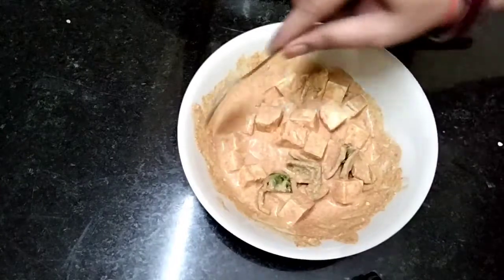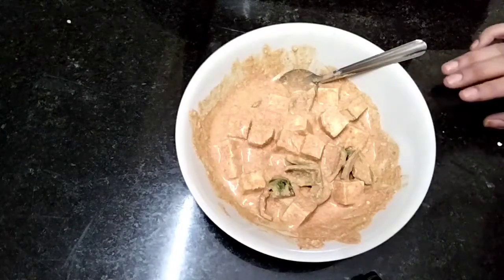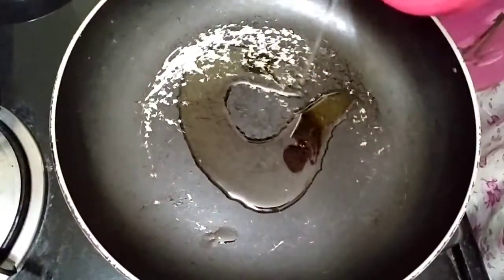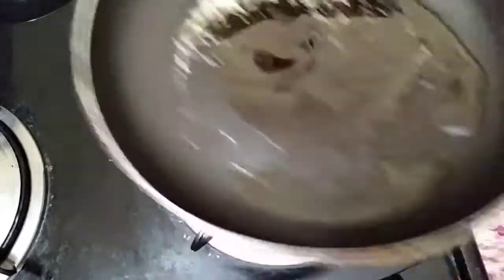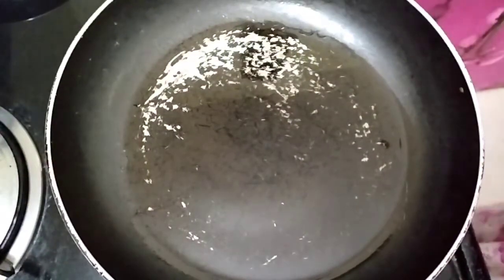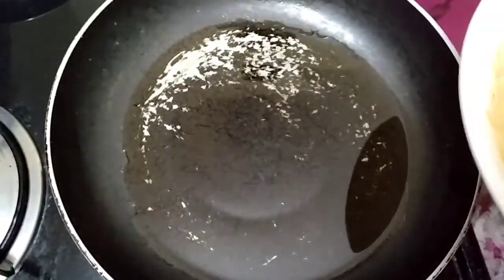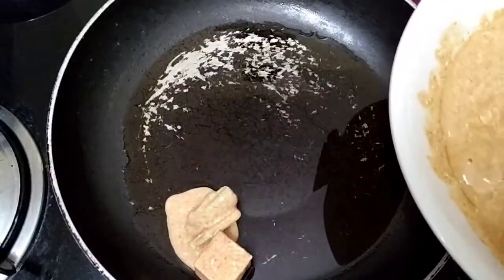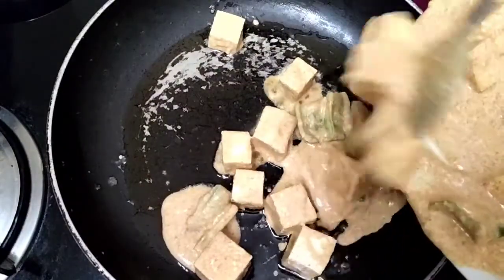Now I am going to prepare for 2 members. Then fry it for 10 minutes with 2 to 3 spoons of oil in a pan.